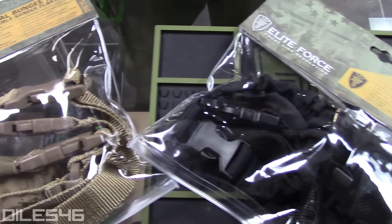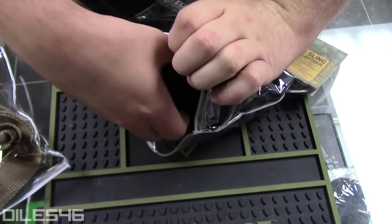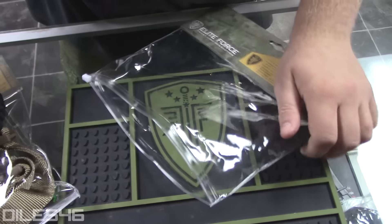Available in tan or black. Also, this thing has a lifetime warranty on it. Snag yours today at your local authorized Elite Force dealer.